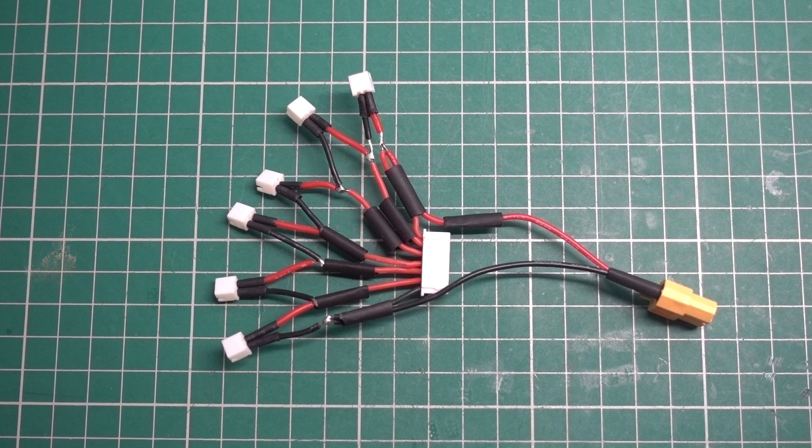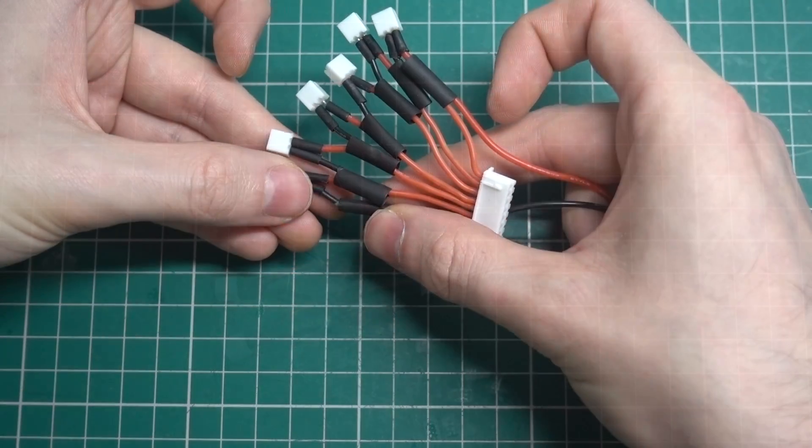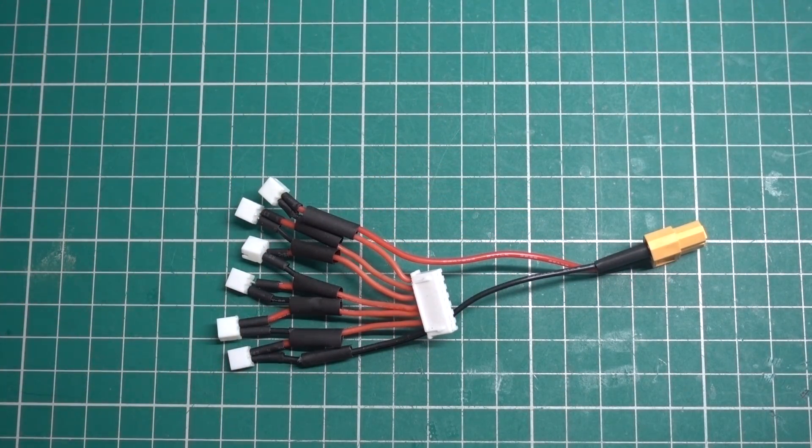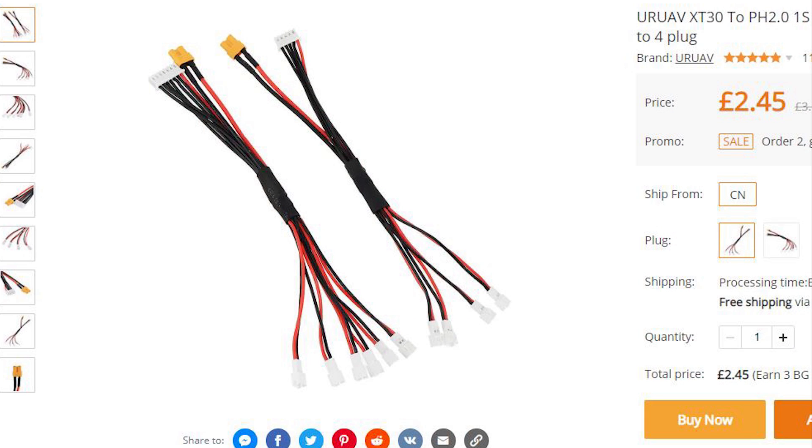It was a pain to make, especially getting all the heat shrink right. Banggood actually sell this connector in 4S and 6S configurations, but they're sold out thanks to the coronavirus, so I decided to make my own. The Banggood version uses an XT30 connector rather than an XT60, which isn't too much of an issue, but most hobby-grade multi-rotor chargers use XT60 connectors.